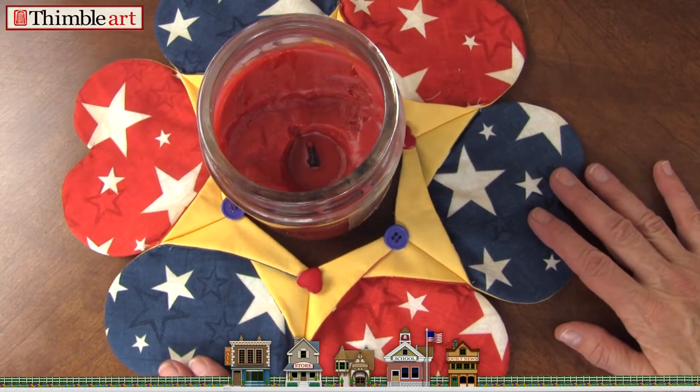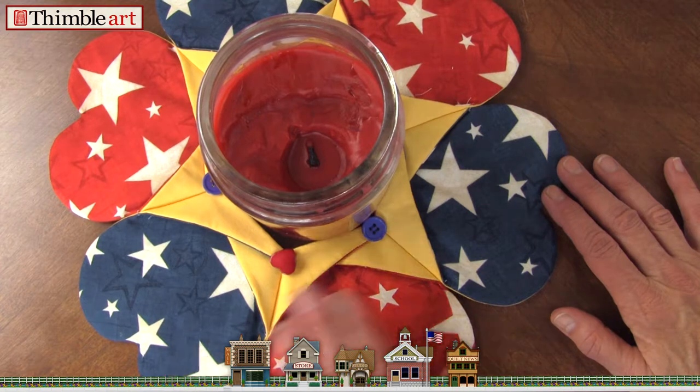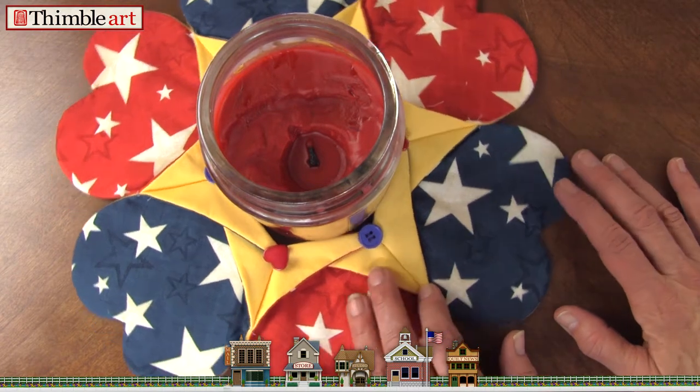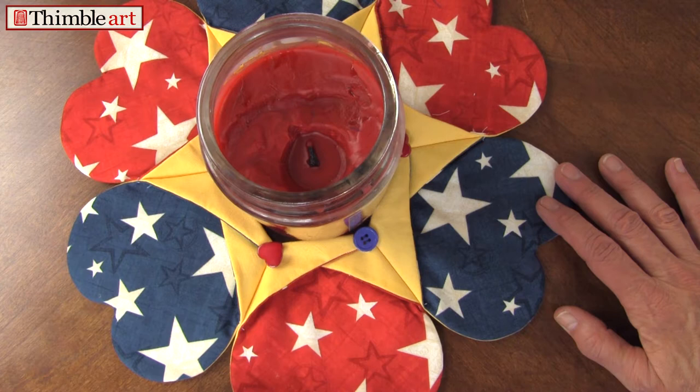In this video, we're going to show you how to make this patriotic candle mat. I think you'll have fun with this. It's very simple and it's two dollars on our website for a download. Hope you enjoy this.